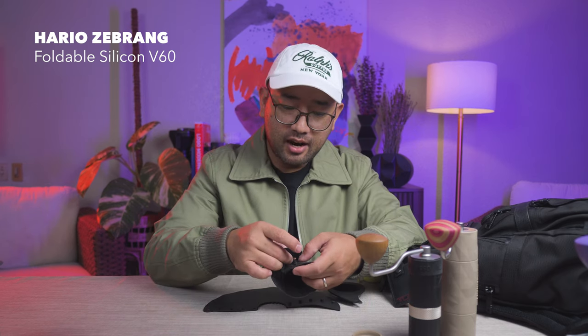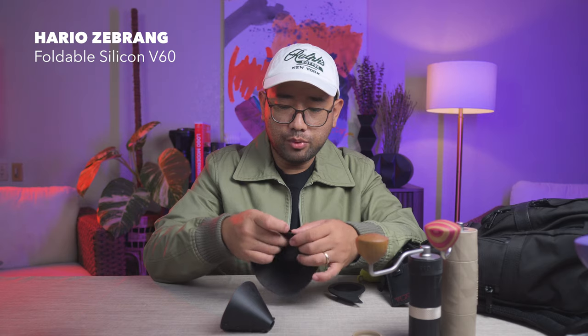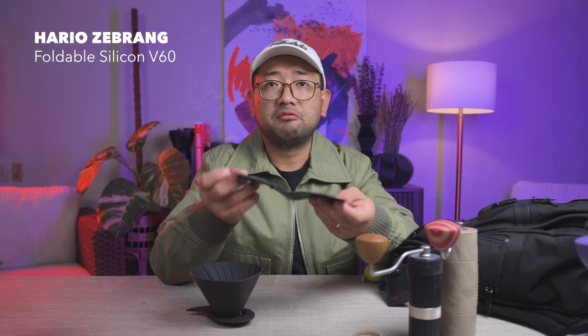On to the next part — this is a V60 and it opens to lay flat, so it doesn't take up any space at all. This is the Hario Zebrang V60, made out of silicone and very flexible. It comes in two sizes: the 01 and the 02. If you're going to brew more than a cup, get the size 02. If you want to keep it a really small package, get the size 01 — look how small that is compared to the size 02.